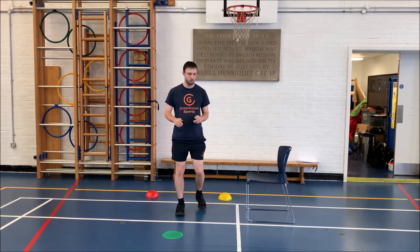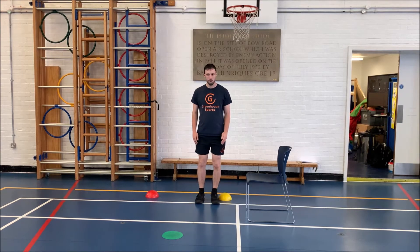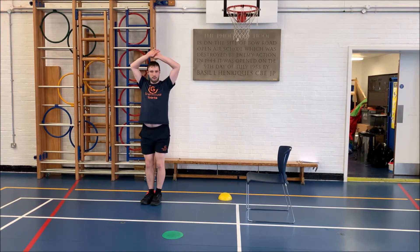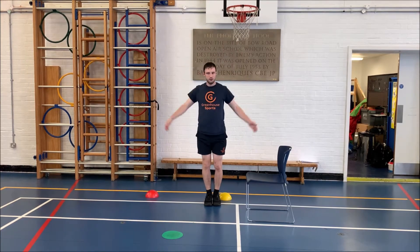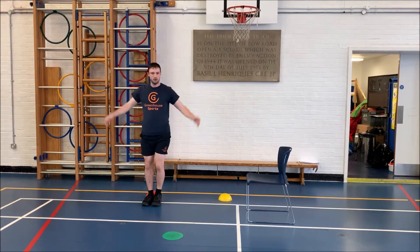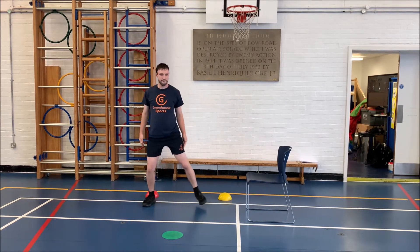The next warm-up activity — we're going to find another space and we're just going to walk from side to side, and bring our arms above our heads, and bring them back down. So 1, 2, 3, 4, and 5.